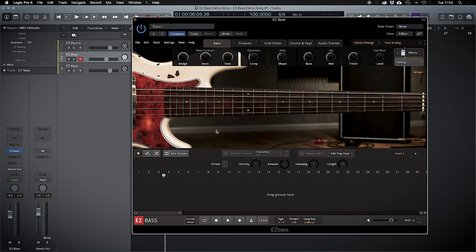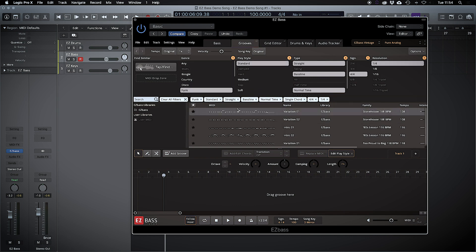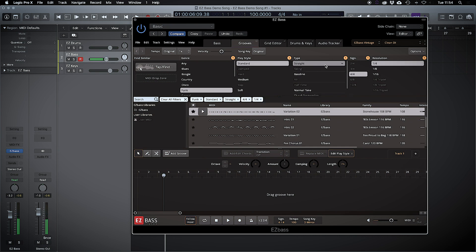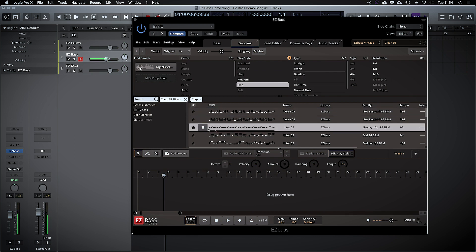Let's get into the real fun and see what some of these grooves are. Let's go with funk — let's pick this bass line. Let's go with a different sound. Let's try some slap bass. And let's try another one. It's got me tapping my head!